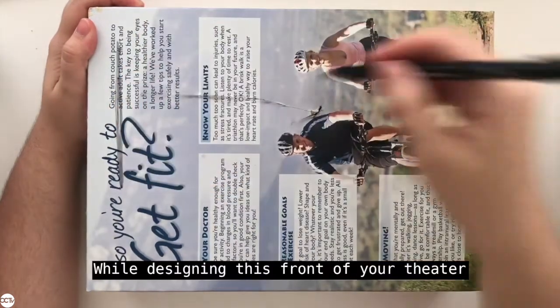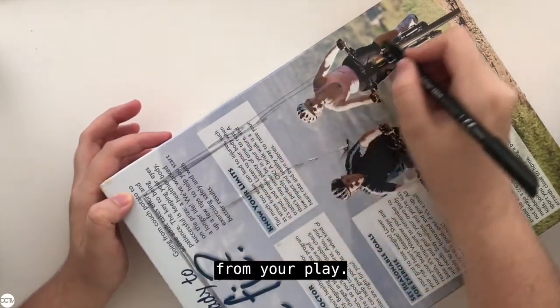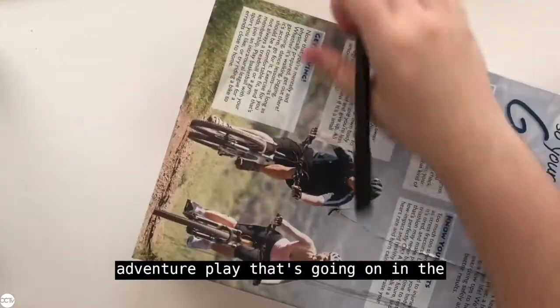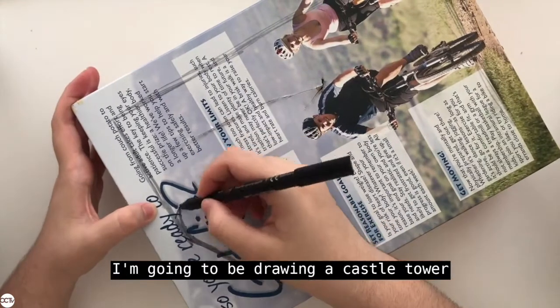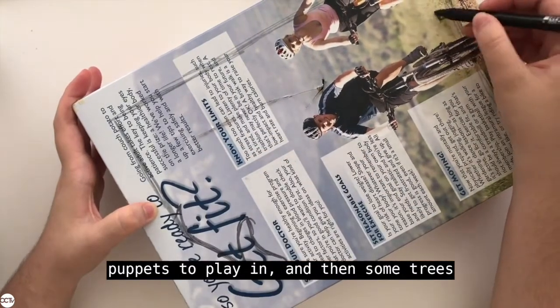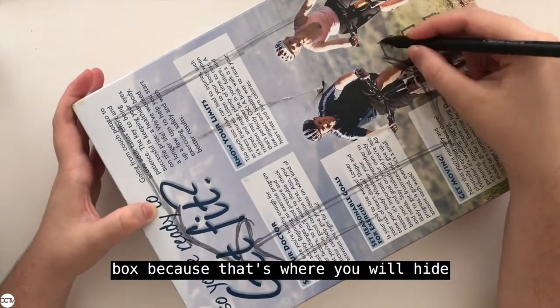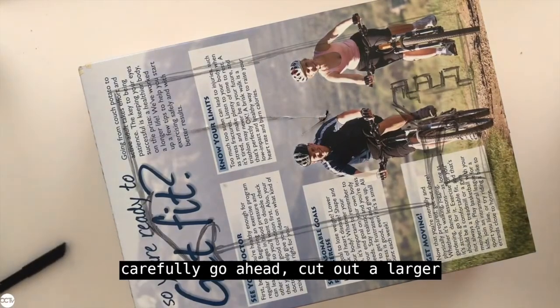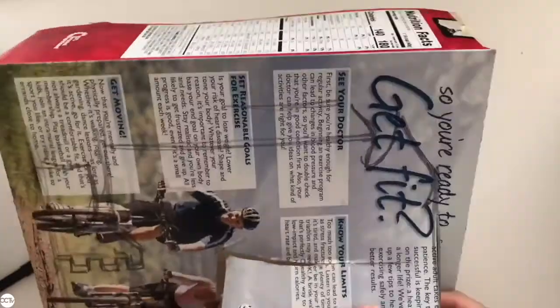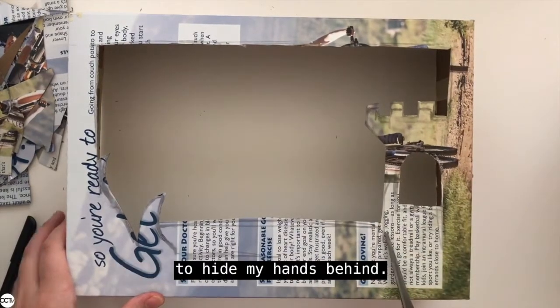While designing the front of your theater, keep in mind that you're going to cut part of it out and you can decorate the rest with elements from your play. If you want to make an adventure play in the mountains, you may want to draw mountains in the front. In my case, I'm going to be drawing a castle tower for my puppets to play in and then some trees as decoration. Make sure you're leaving a wider margin towards the bottom of your box because that's where you will hide your hand while moving your puppets. Then just grab some scissors and carefully cut out a larger hole into your stage.